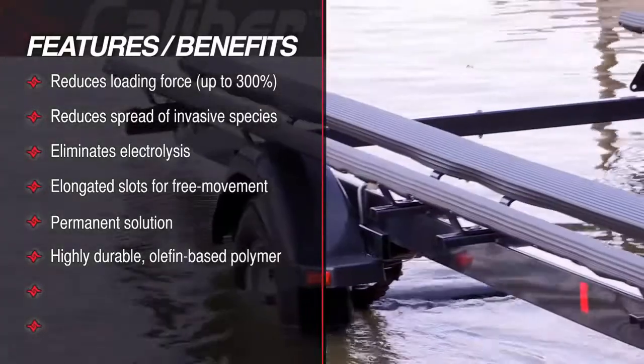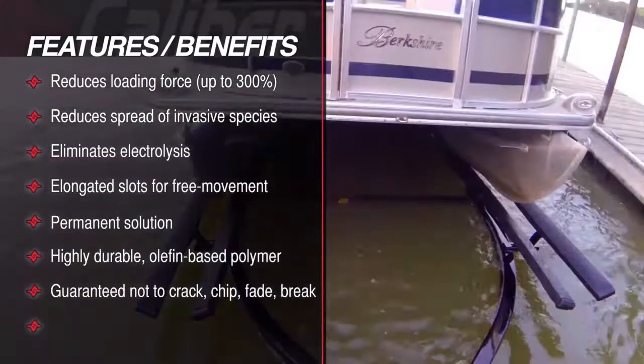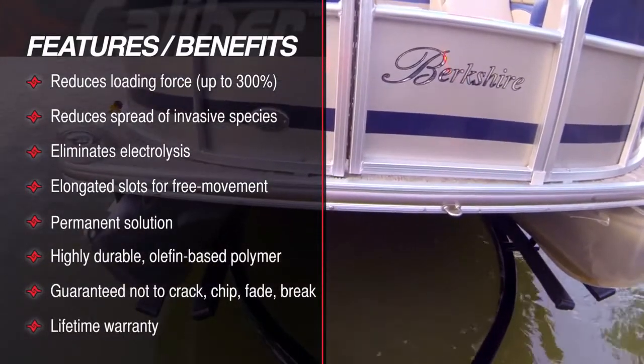Caliber bunk wrap is a product that is guaranteed not to crack, chip, fade, or break. And like all Caliber products, it comes with a standard lifetime warranty.